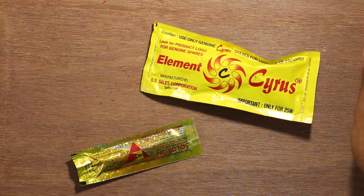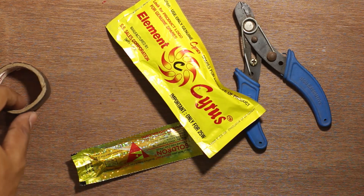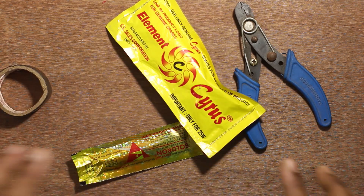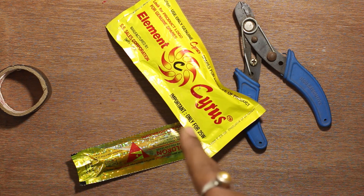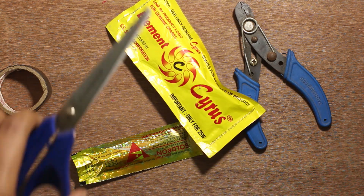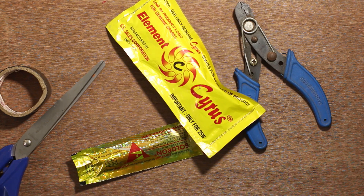We will also be needing tools such as a wire cutter. We will also need some black tape because we don't want to solder anything on that. This will be totally done without any soldering — so if you have a soldering iron, do solder it. But this is for people who have no soldering iron. This is the first build. And also you need one scissor to do the work.